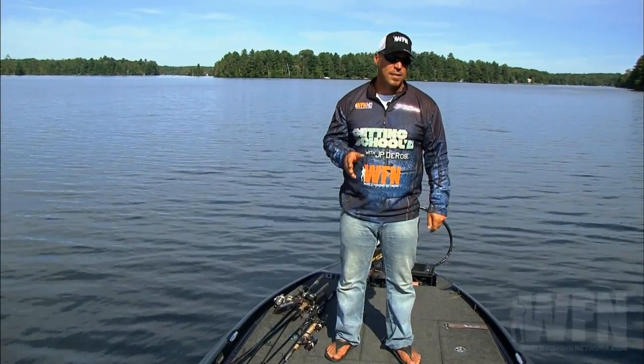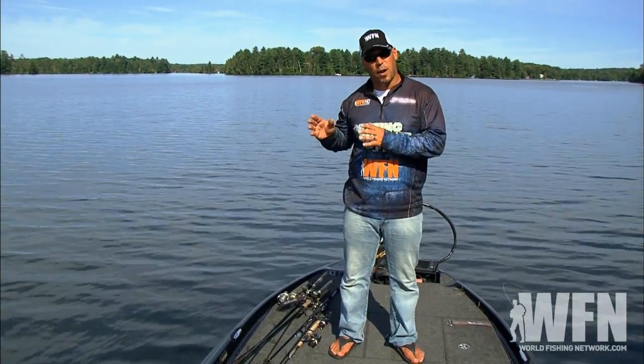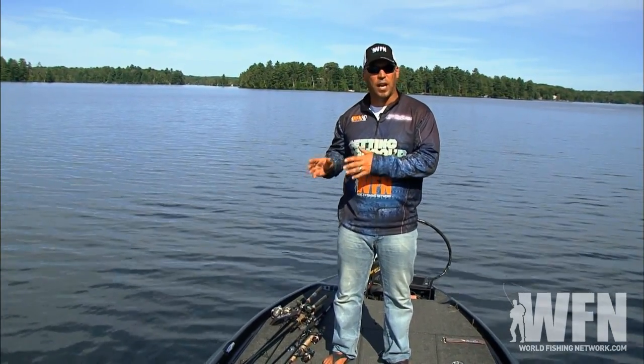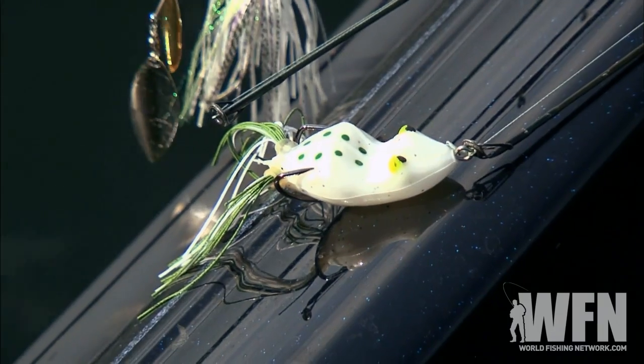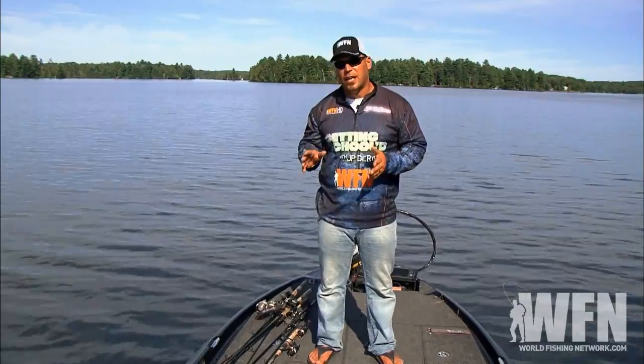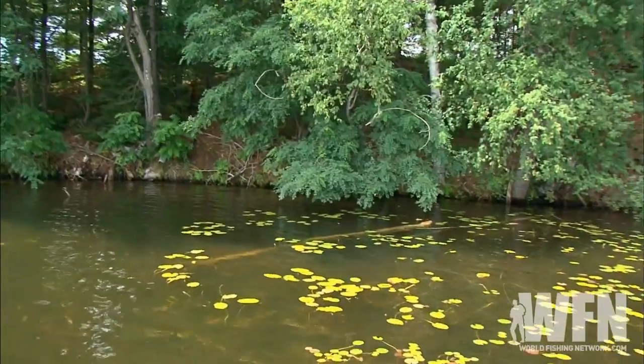Coming to this lake, we know there's largemouth bass and smallmouth bass, so I've got a bit of each out here. I've got reaction style baits like wake baits so I can cover water, topwaters, I've got frogs for the slop, I've got jigs, tubes, jerkbaits — everything I'm going to need to cover from six inches of water down to 30 feet of water.